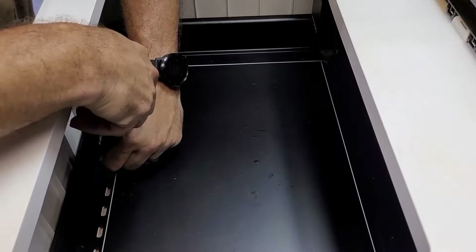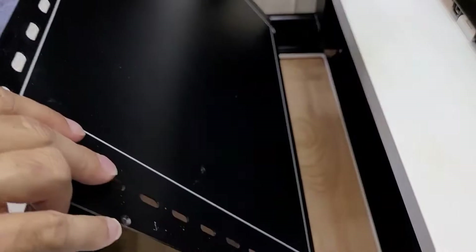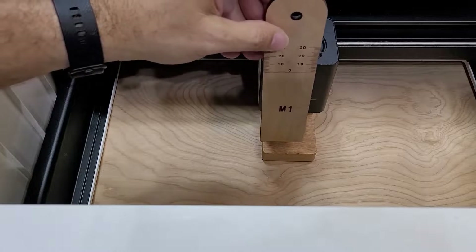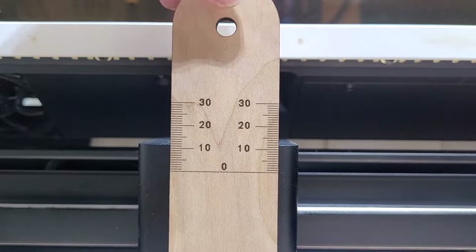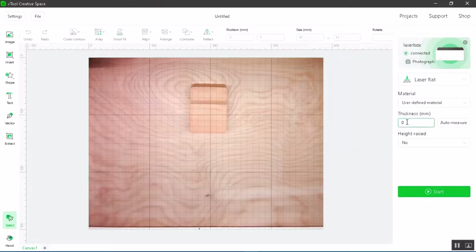Once you have your focusing ruler, take the base plate out of the M1. Place the ruler vertically on the material and close to the laser module. Read the scale value on top of the laser module, then enter that value as the distance in the software.